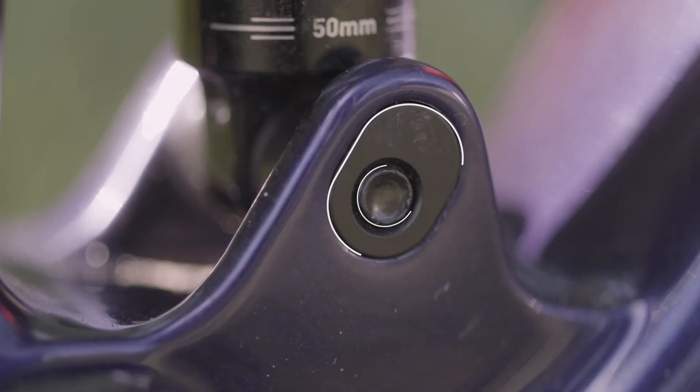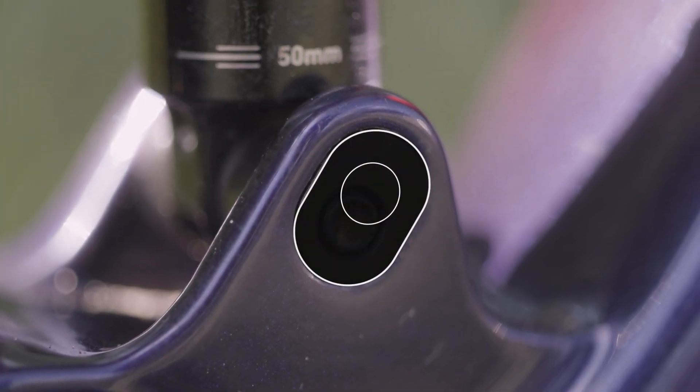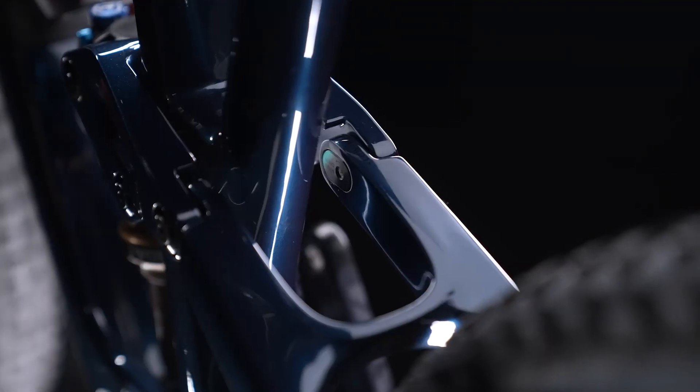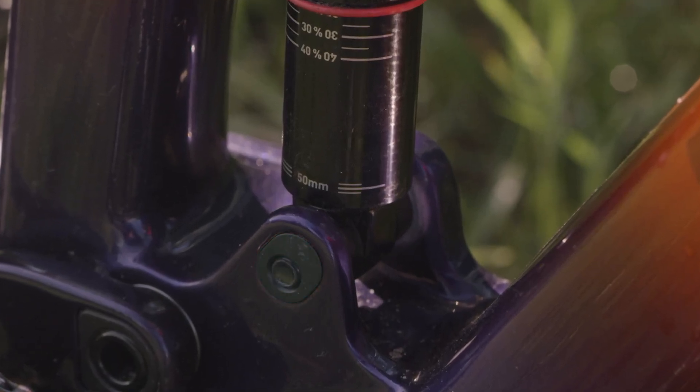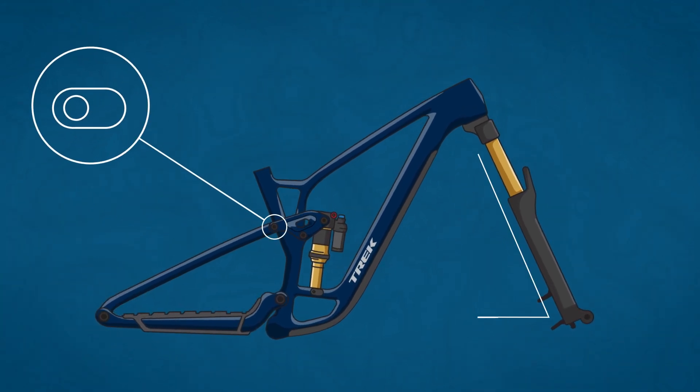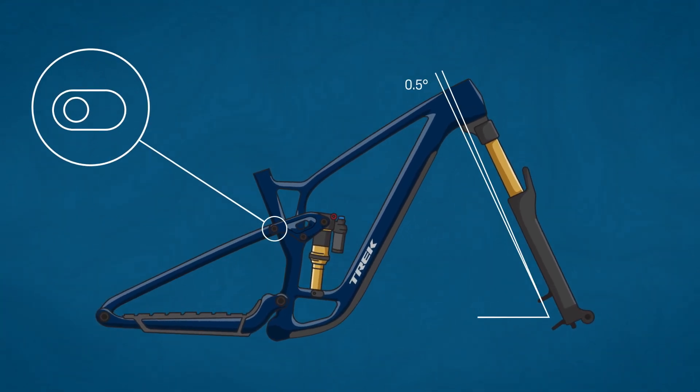Minnow Link is a flip chip that makes subtle geometry adjustments that affect how the bike rides. It can be found by the rocker link or the lower shock mount, depending on the model of bike. Adjusting the Minnow Link changes the head angle by about half a degree. It simultaneously changes the bottom bracket height by six to nine millimeters. It's a quick adjustment that any rider can make with just a five millimeter hex wrench.